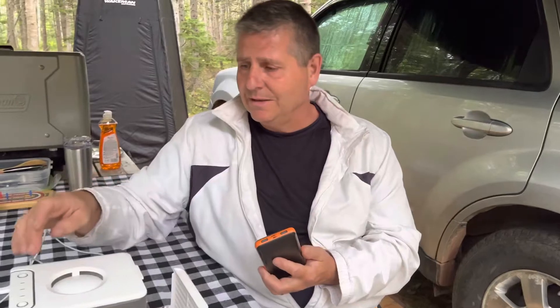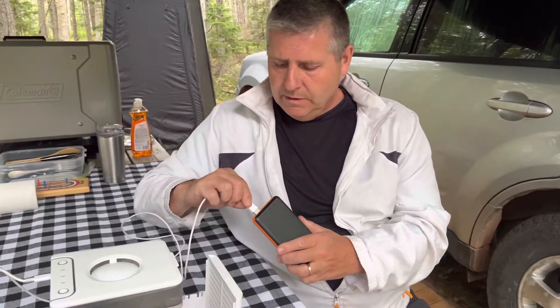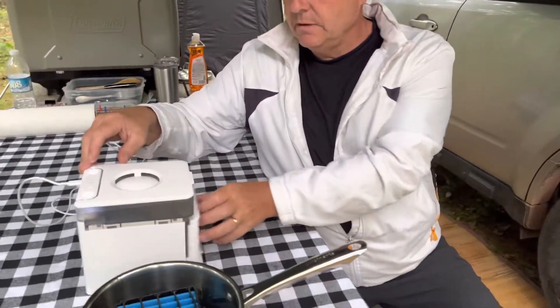It was just really nice for us. The fan on this has three different stages and it works amazing. All you do is just plug it in — it's so easy. Power, three different ways you can run it.